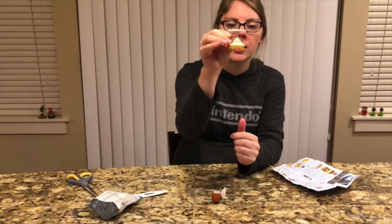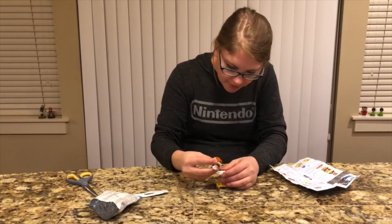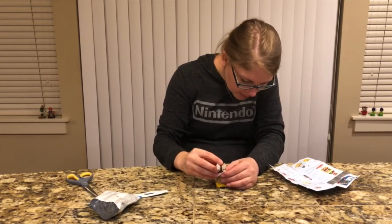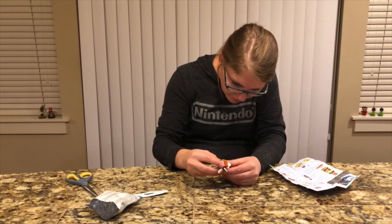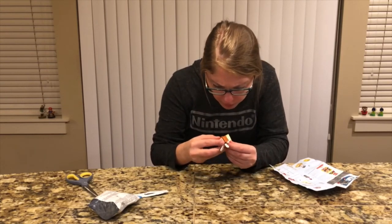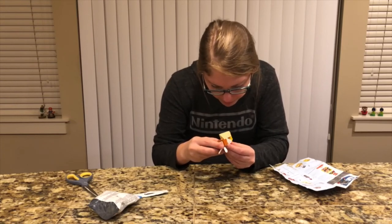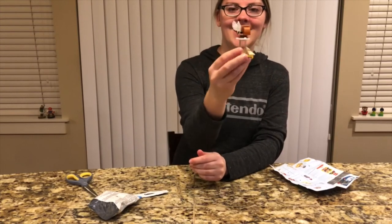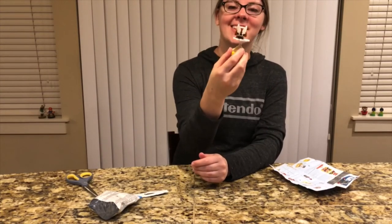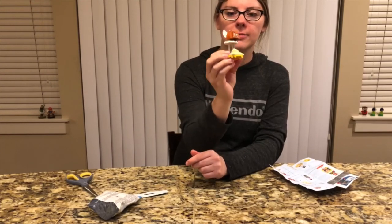So there's the pyramid with the cloud. And then the Parakoopa goes right on the cloud — there we go! And there you go. He's so cute! He looks very grumpy though.